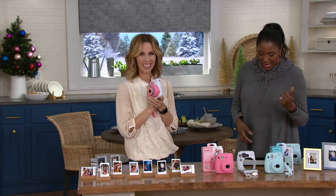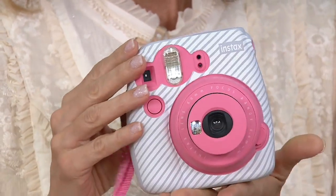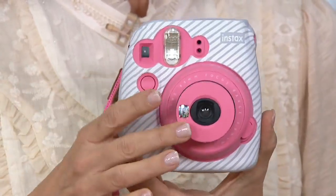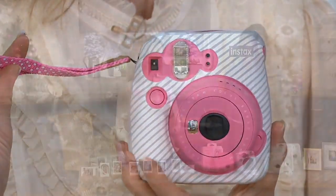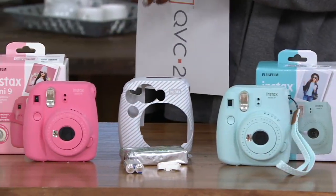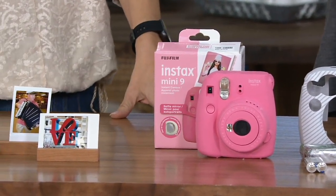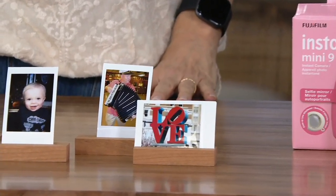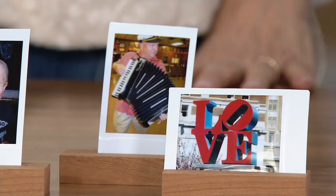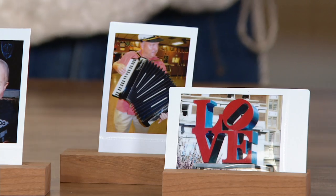...the Fujifilm Instax Mini 9 instant print camera. This camera is kind of a throwback. First of all, I love that it's in these fun colors - we have the pink and then we have the ice blue. Don't think when you look at these pink and blue cameras that this is a toy. This is the real deal throwback instant camera, and we have it for only $49.96.